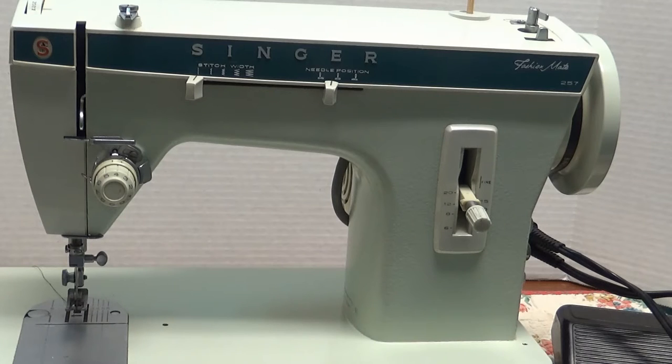Hello sewing people, welcome to my channel. A lot of people ask how to oil their sewing machine, and if you have a vintage sewing machine this is something you really need to know how to do. Now I'm not an expert, but I've sewn with a lot of vintage machines, so I'm going to give you a few tips on what you need to do to keep your machine running pretty good.